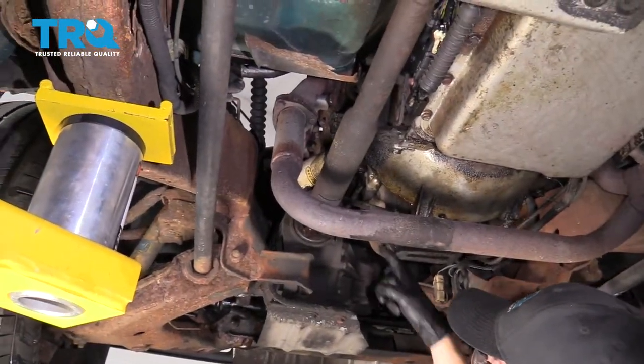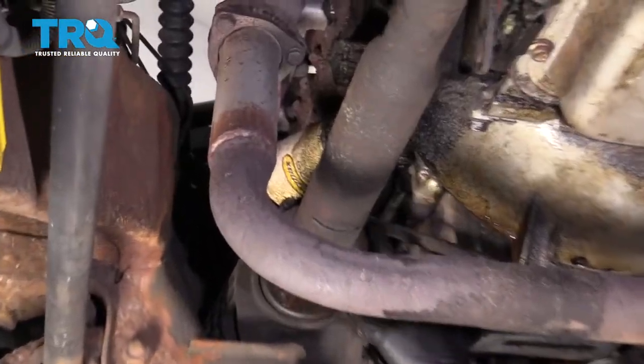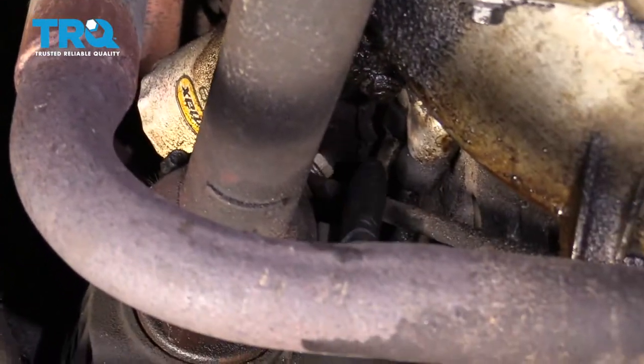With the vehicle safely raised and supported, we're gonna come right under here to the oil filter. Remove the oil filter — that's gonna give us better access to where the cooler lines are.